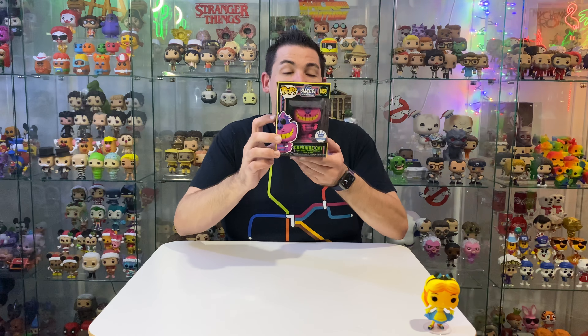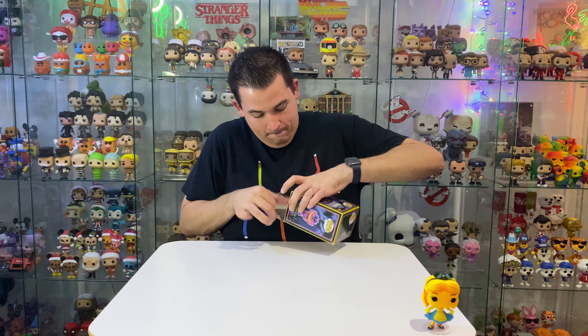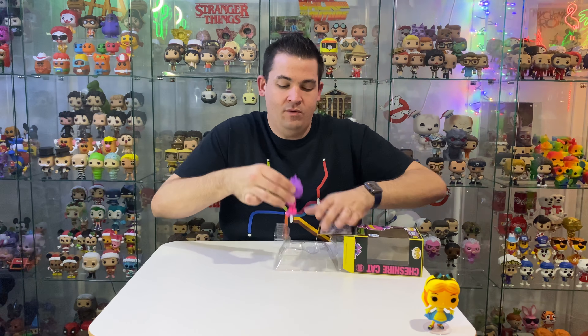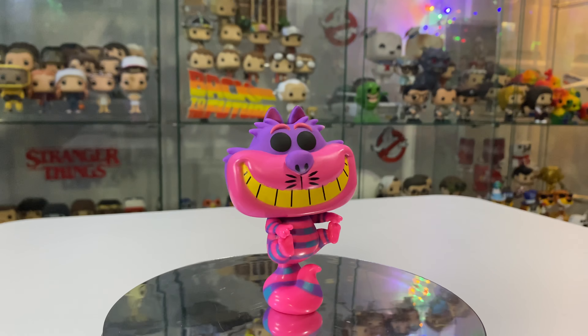Next to pull out is Cheshire Cat. Wow, he's looking really good. Look at the colours on him — he has a really cool tail. Obviously he's going to stand up on that tail. Yep, no stand for him.